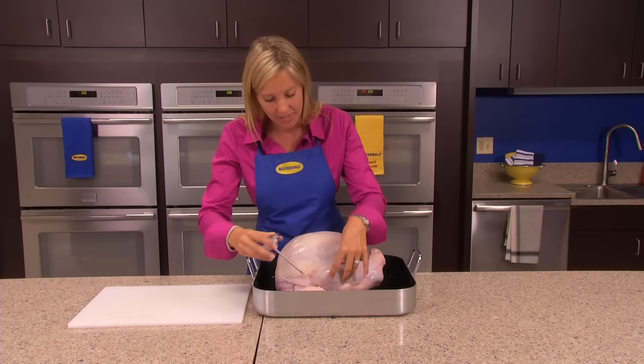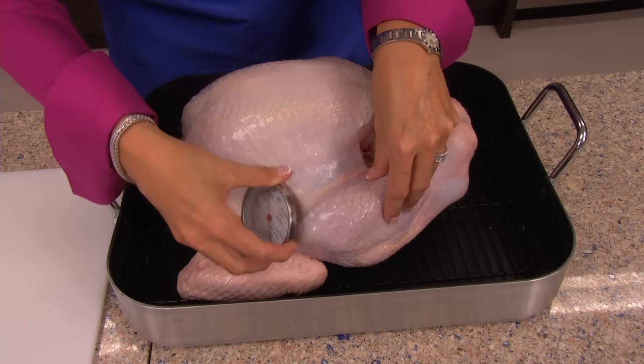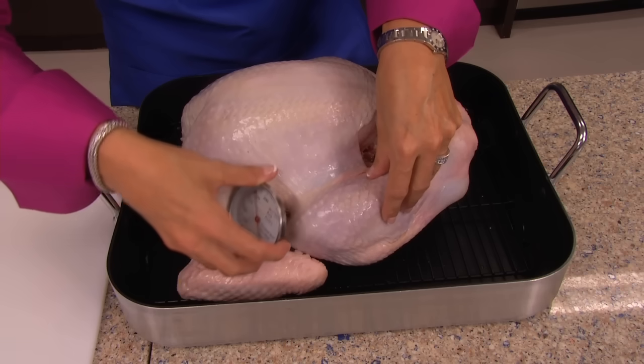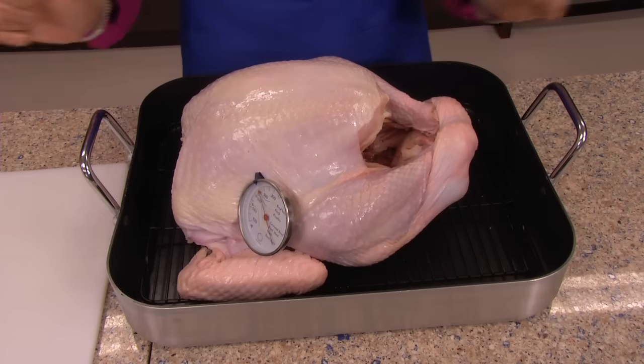The second area is the deep thigh muscle. Insert the meat thermometer deep into the thigh muscle. When you feel yourself touch the bone, pull out and up. When that meat thermometer registers 180 degrees in the thigh, your turkey is done.